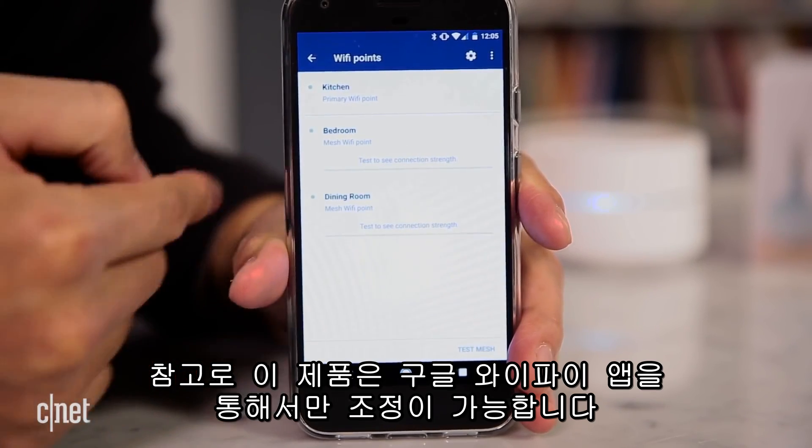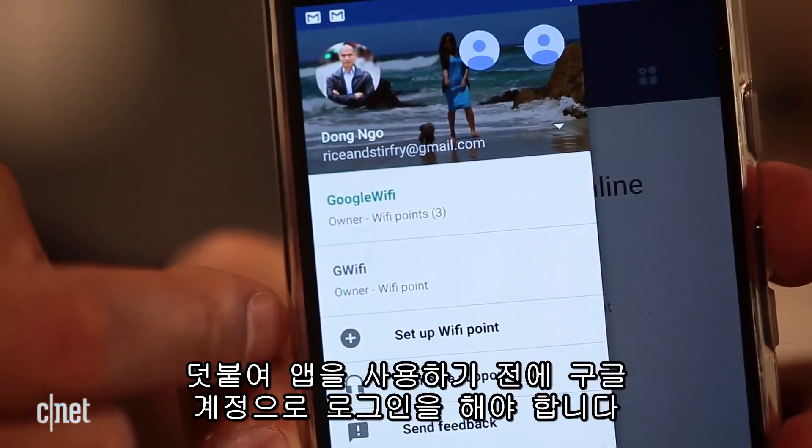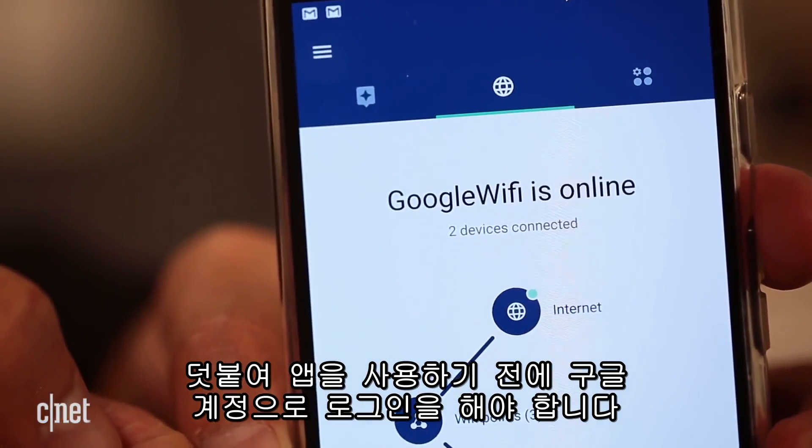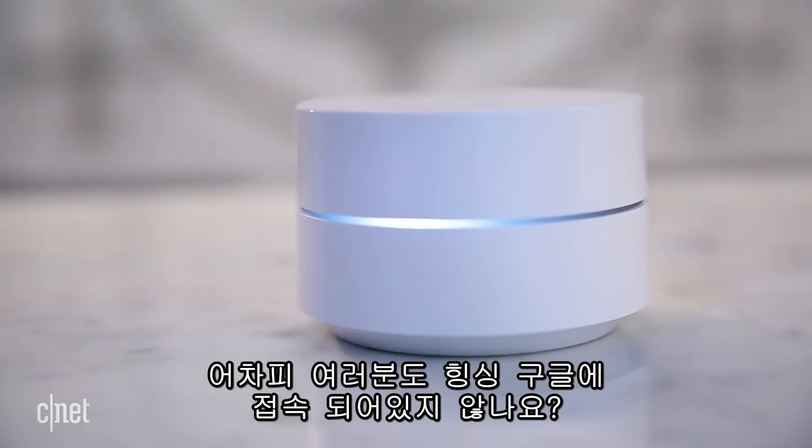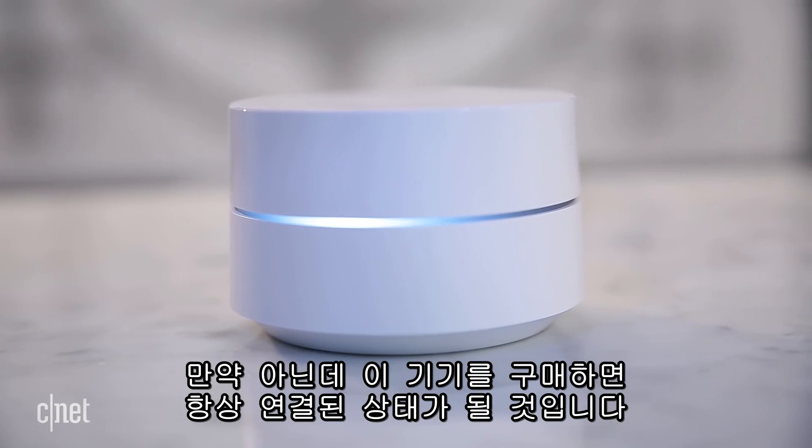By the way, the Google Wi-Fi app is the only way to set up and manage the entire system — there's no other option. And before you can use it, you have to log into a Google account first. So yes, the Google Wi-Fi system is connected to Google at all times. But aren't we already? Well, if you think you're not, this will make sure that you are.